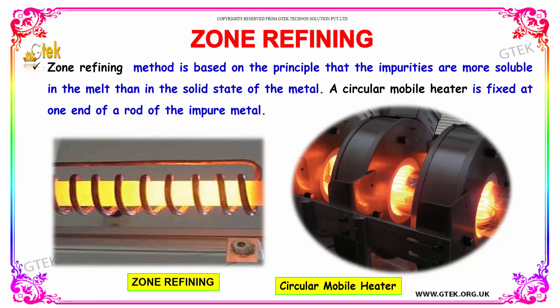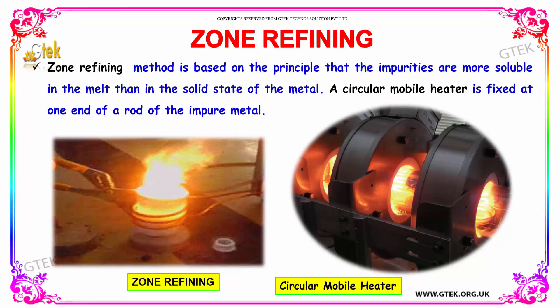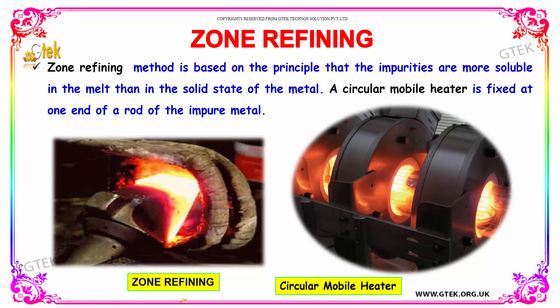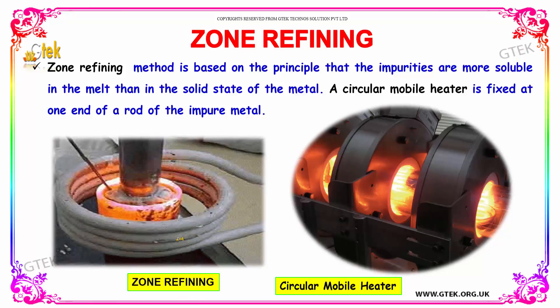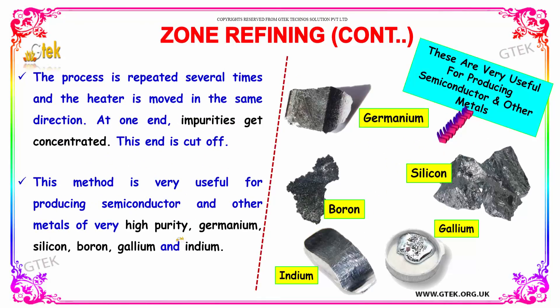Here a circular mobile heater is fixed at the end of the rod of the impure metal. Here is the circular mobile heater, and this is how zone refining is happening. The process is repeated several times and the heater is moved in the same direction. At the end, impurities get concentrated and this end is cut off.